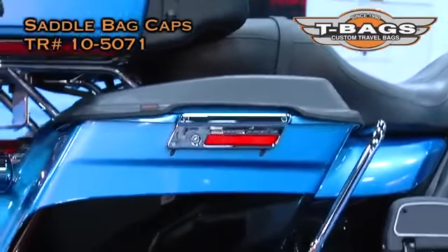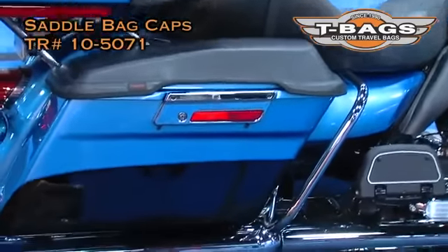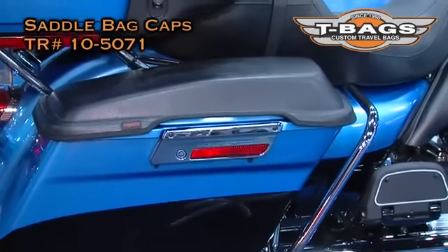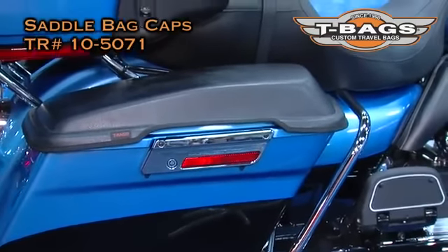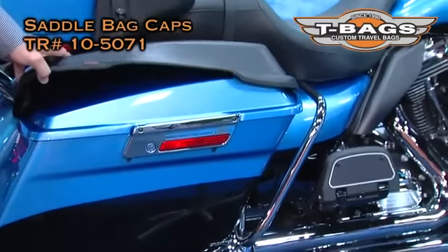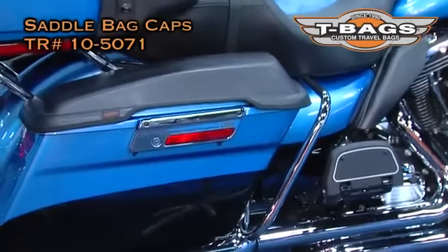It's called... do you ever have a problem just trying to get on your bike — either it's too early in the morning, or maybe you're getting a little bit too old — and your boot is slightly touching the top of your beautiful bike, the beautiful paint on your case?